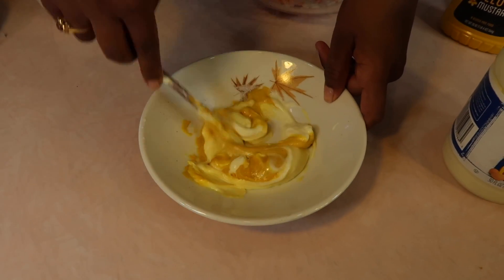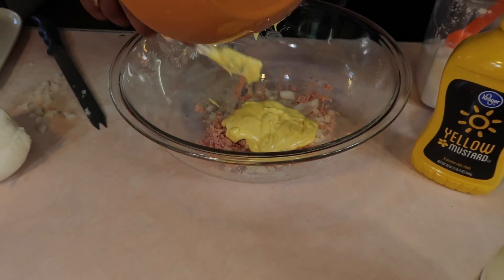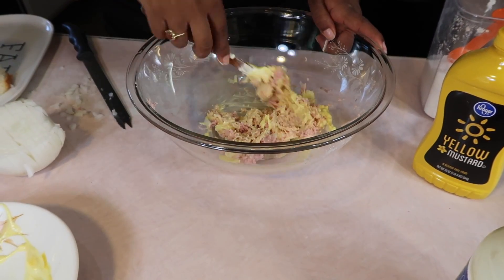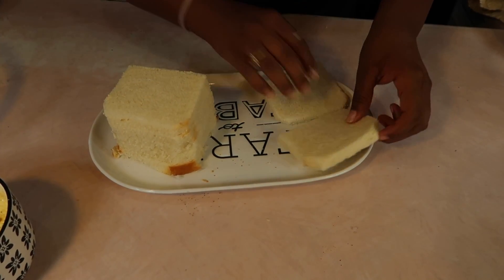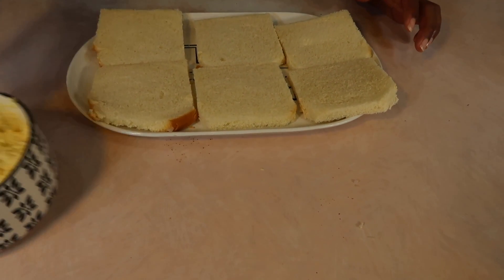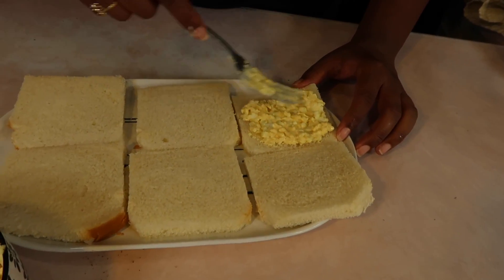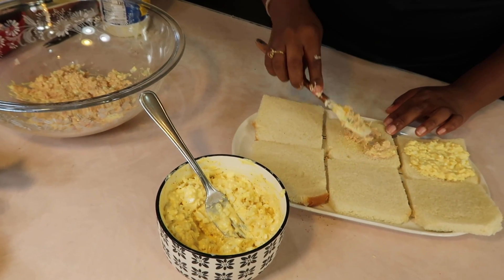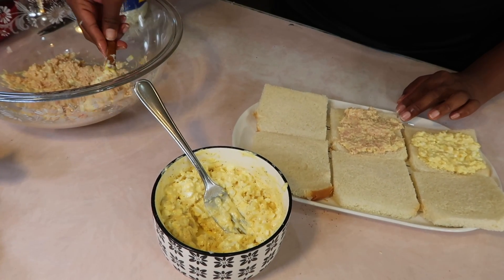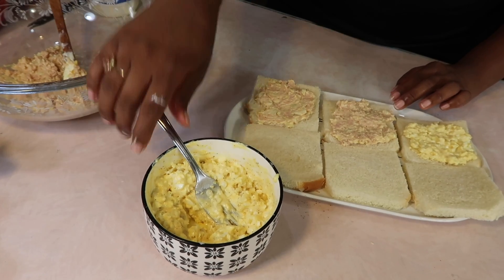Normally Belizeans put a lot of pepper in the spam sandwich, but Jada's opting not to because she already has pepper in everything else. She cut the crusts off the bread — because it's a tea party, we want it to look fancy. For the first sandwich she spreads the egg salad evenly on one slice. For the second she does the spam. And if you've never tried a spam sandwich, try it — it is so delicious! For the third she's doing spam and egg salad combined.